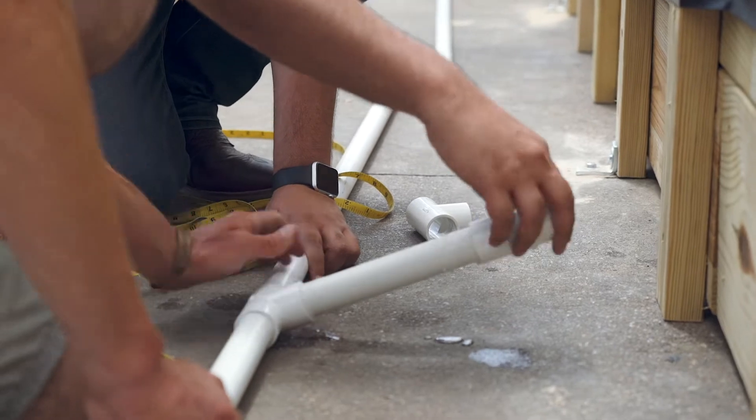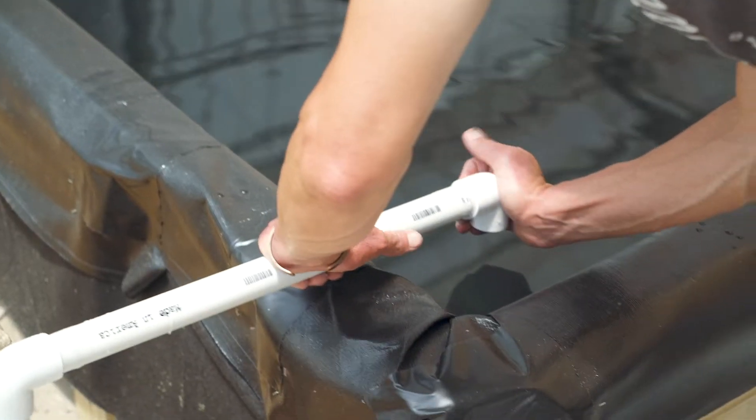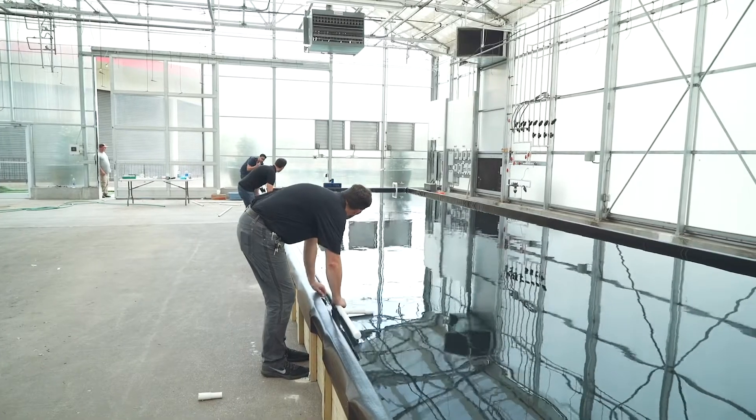My name is Chris Higgins. I'm one of the owners and general manager at Hort Americas. Our goal today is to show growers an option for better managing the root system, which will allow them to produce plants year round in a hot and humid condition to service local markets.